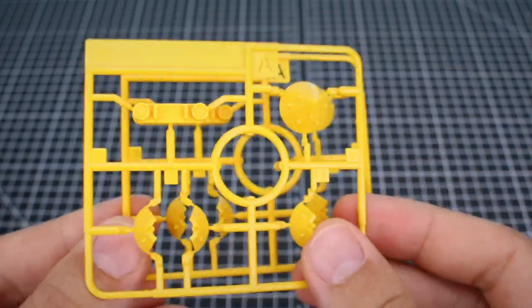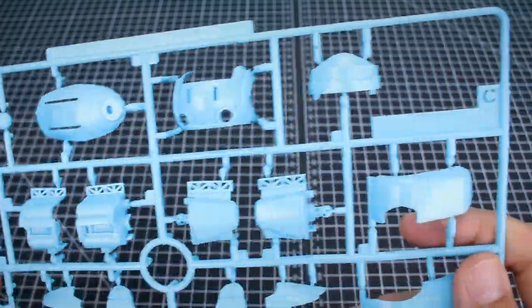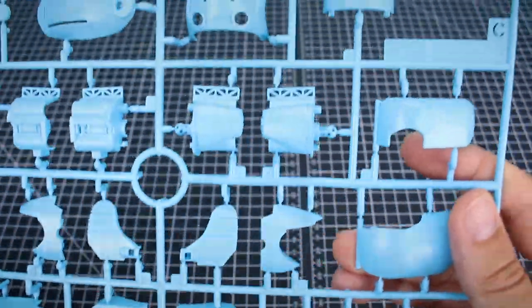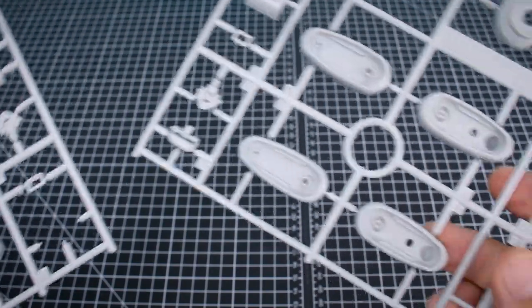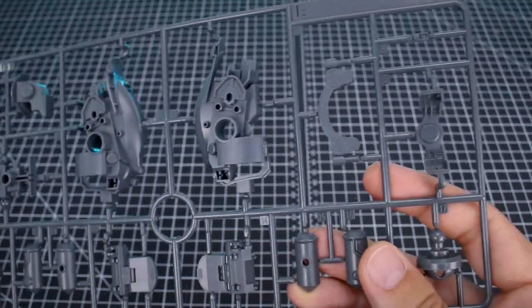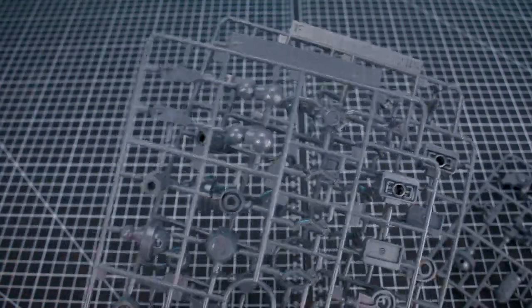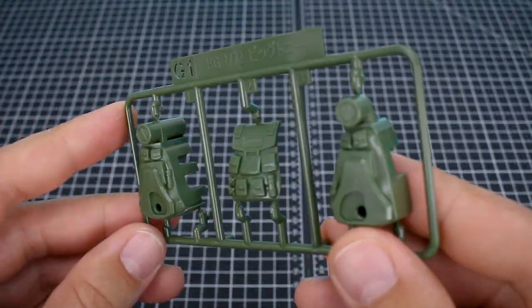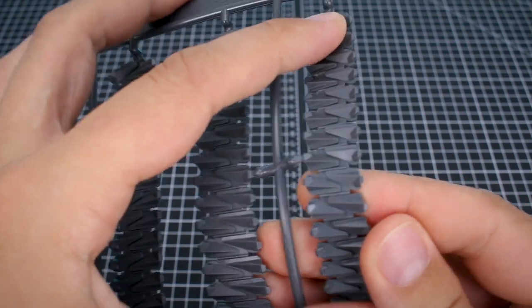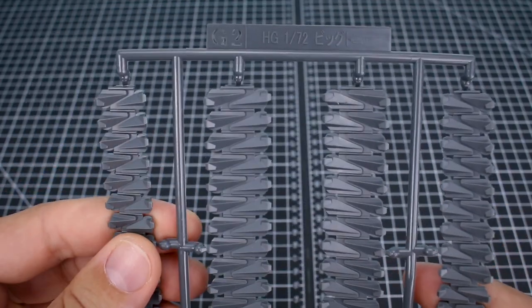Runner A here is a few pieces in yellow — we've got two of those. Runner B is a few pieces in our main light blue color, and we've got two of those as well. Runner C is a much larger runner with the majority of all the rest of our blue parts. Runner D1 and D2 are some parts in light gray with the middle section being doubled. Runner E and F are all of our kind of joint and internal frame parts in a dark gray ABS plastic, and we've got two of the F runner. Runner G1 is in dark green for the backpack. And runner G2 is for the treading parts in a softer plastic, so it will be malleable so you can fit it around the shape.